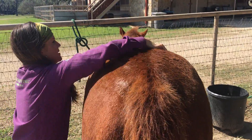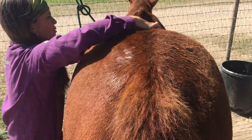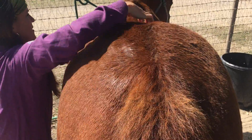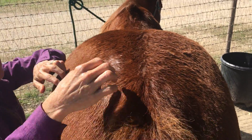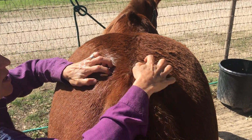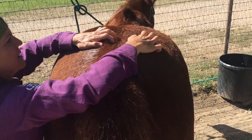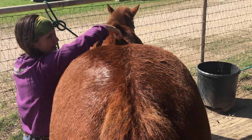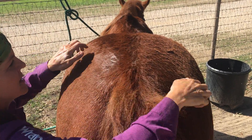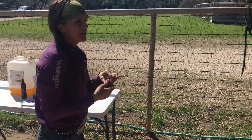You'll notice I keep my body balanced by doing one oil on one side and switching to do the other oil on the other side. I feel like it keeps my balance better, and it's better for the horse because he's getting equal pressure from both sides of the body. This is basically how you feather the oil in.